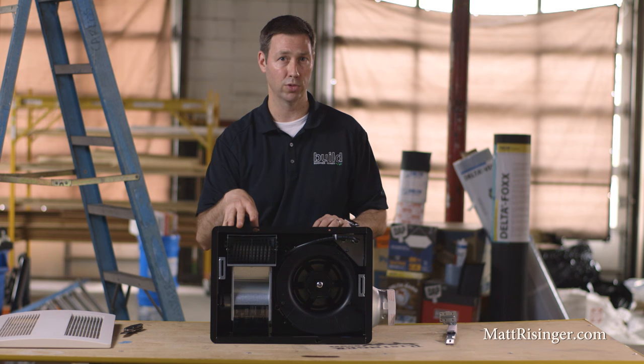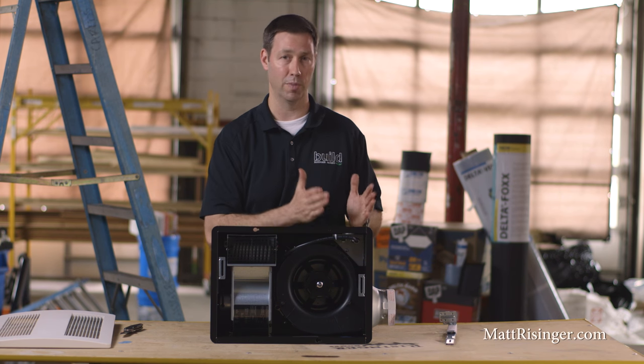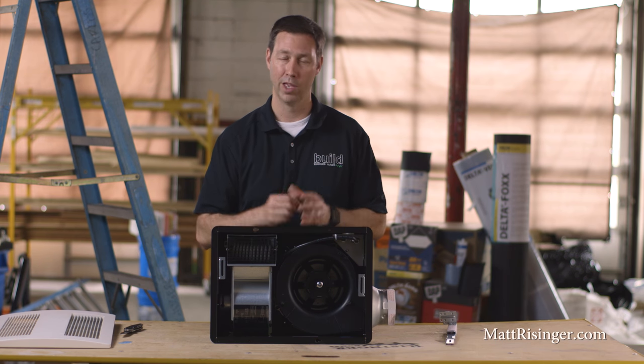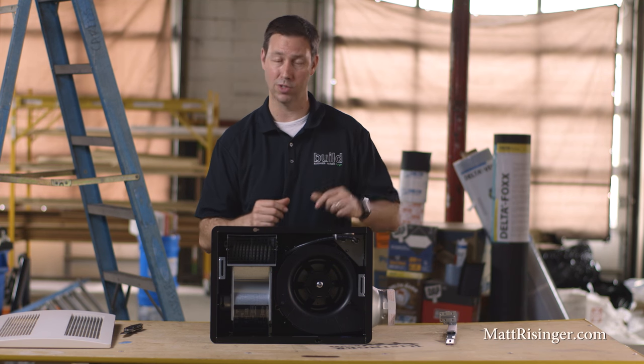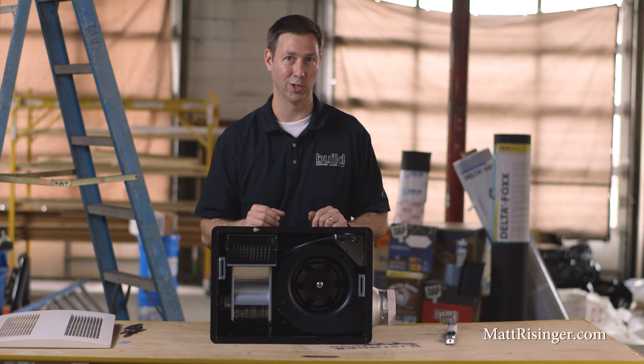For $125 more than the standard Panasonic fan, this is really a great choice — not just for master baths, but certainly for kids' baths or guest bathrooms. For more information on high-performance HVAC and all these great topics for building and remodeling, I've got a ton of information on my blog at mattreisinger.com. I'd love to have you follow me here on The Build Show — click that subscribe button below. We've got new videos every Friday, and you can find me on Twitter and Instagram as well. We'll see you next time.